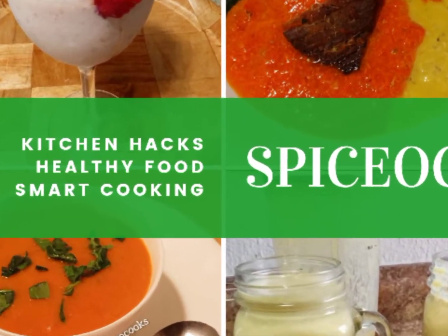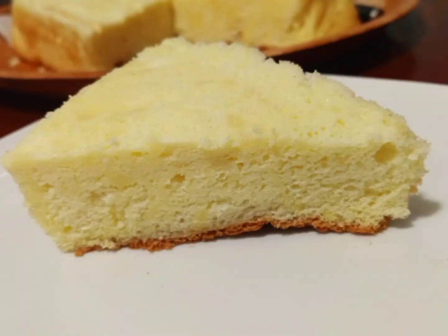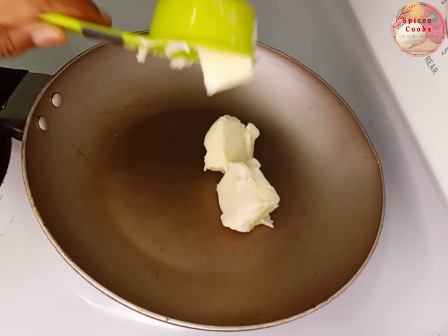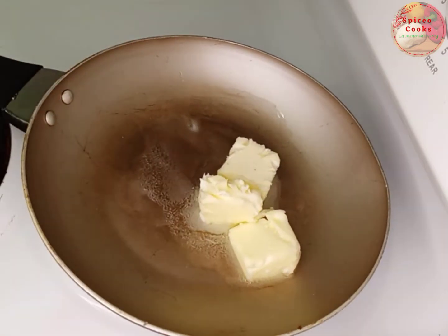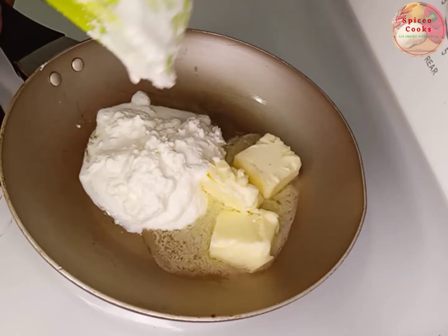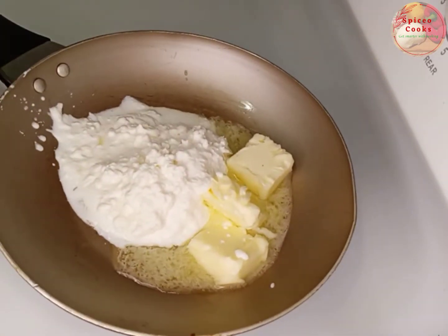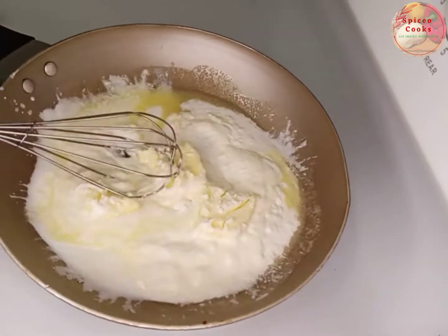Hello everyone and welcome back to my channel. Today we're going to be making some cheesecake, so let's get started. We add a quarter cup butter to the pan, then I'm going to be adding a quarter cup Greek yogurt as well, and stir together and add half cup milk.